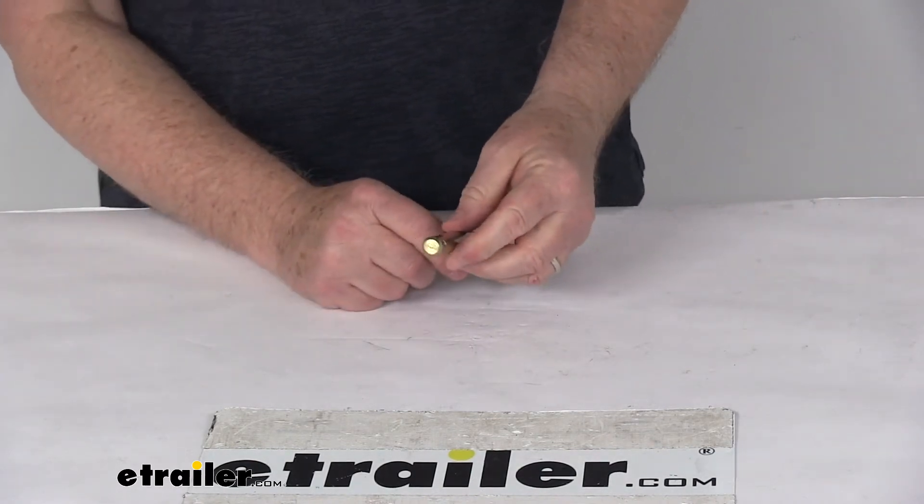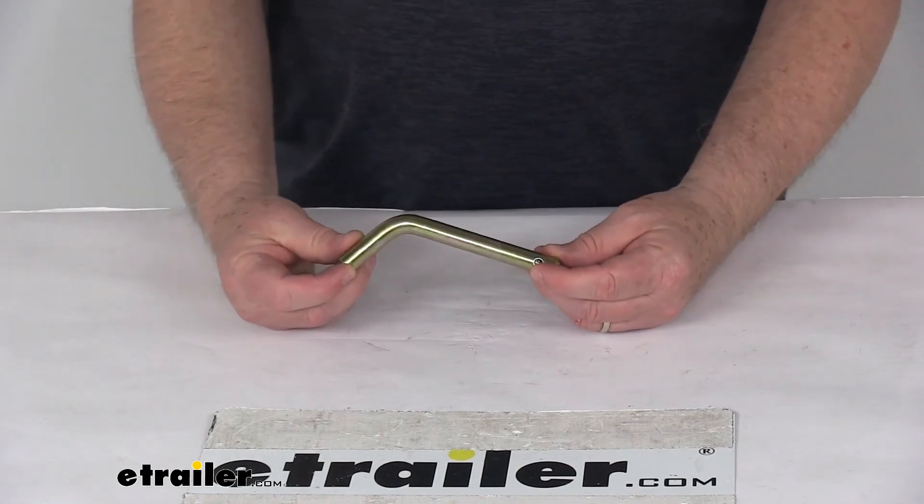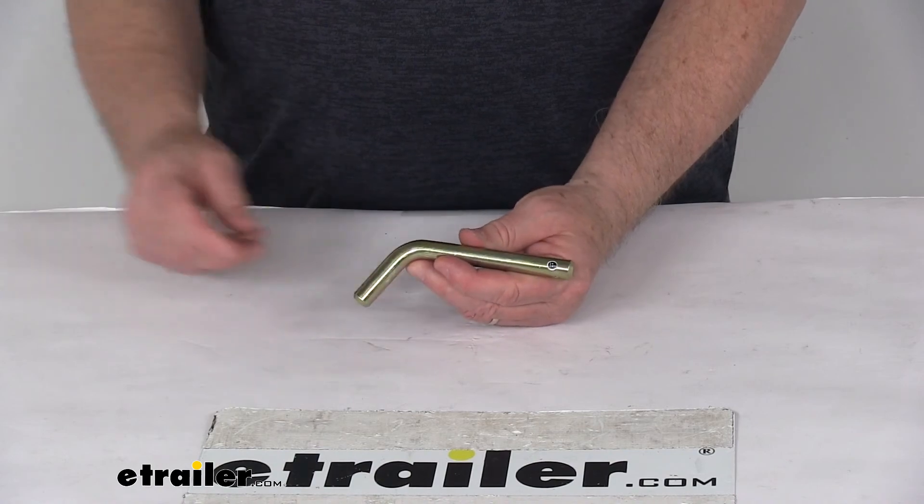The diameter on this pin is one half-inch. That should do it for the review of the replacement half-inch base pin for the Roadmaster tow bar to BlueOx bracket adapter, for a quantity of one.